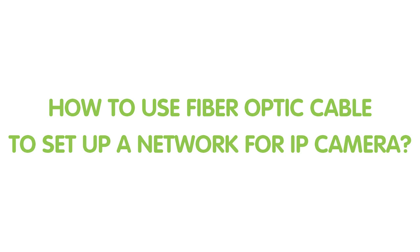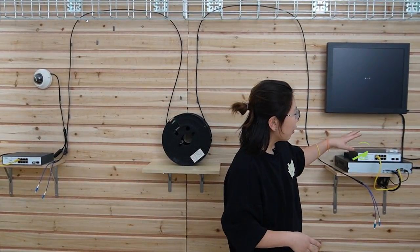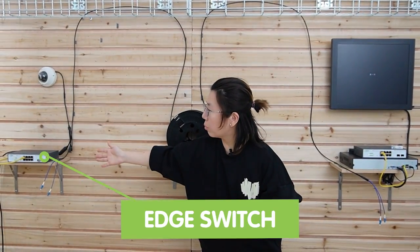Now let's move on to the demonstration board, and I'll show you how to set up a network connection with a fiber optic cable. Here we are on the demonstration board. On this side we have the core switch, on the other side we have an edge switch, and the IP cameras are already hooked to that switch.